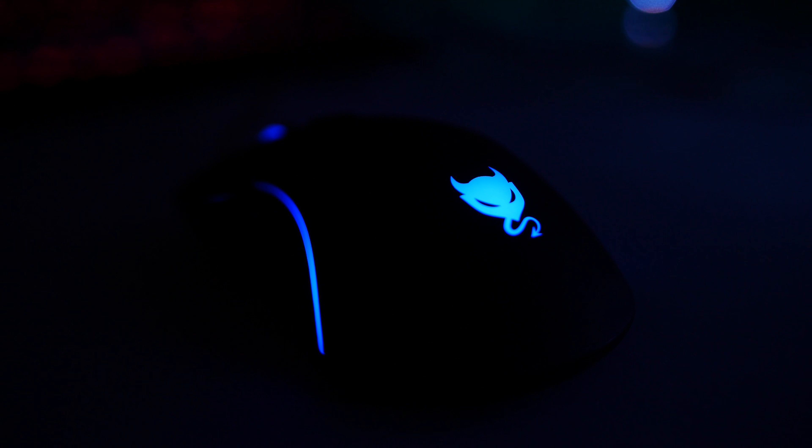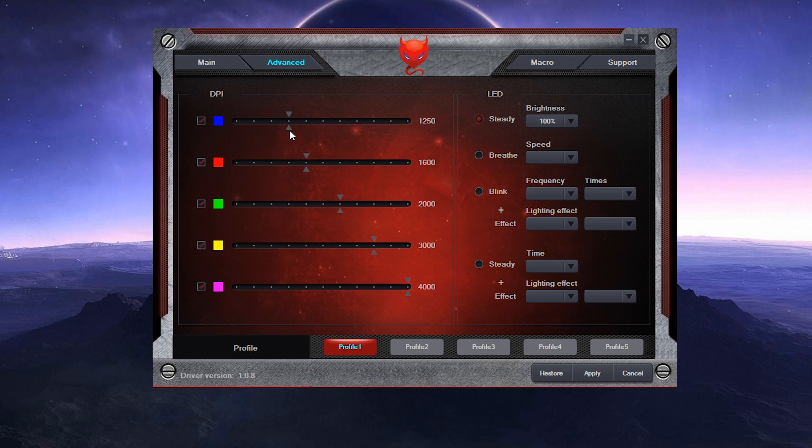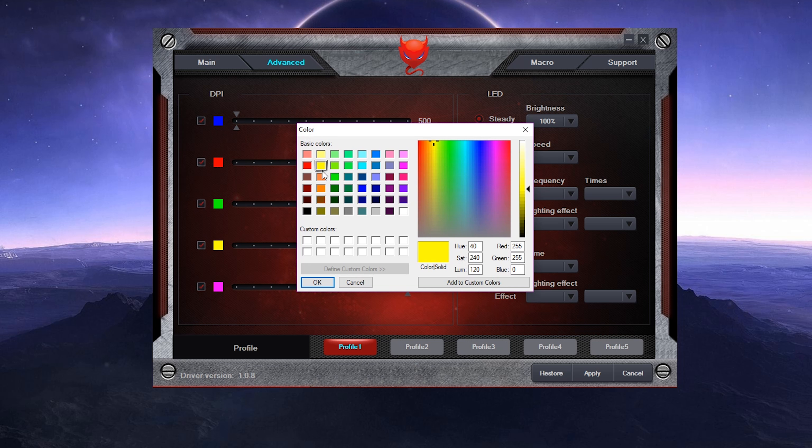Each DPI step is associated with blue, red, green, yellow, and purple respectively by default. If you head over to Redimp's site, you can acquire their software to adjust DPI to as low as 500 and as high as 4000, as well as customize the colors to your liking and tweak some effects.